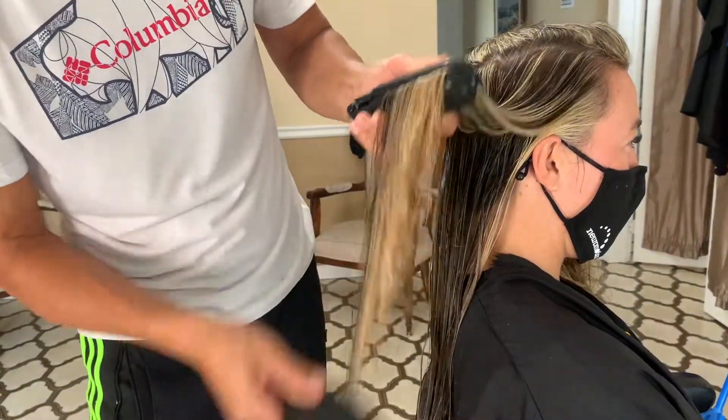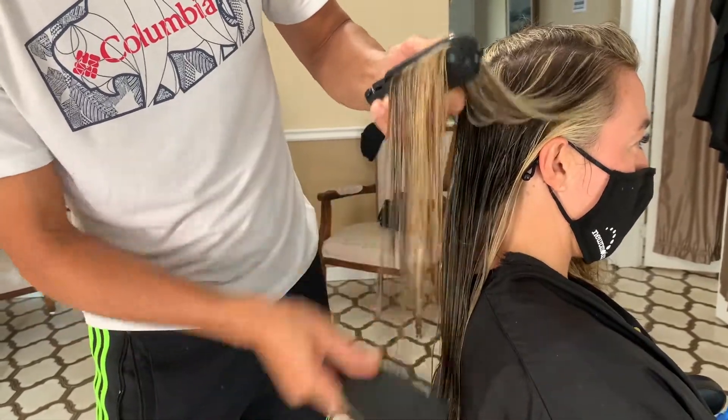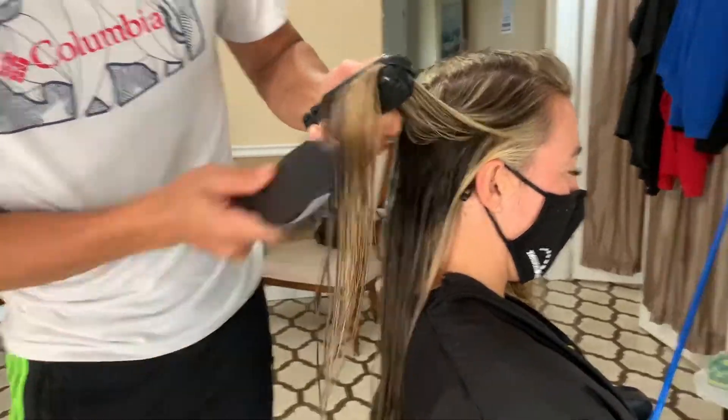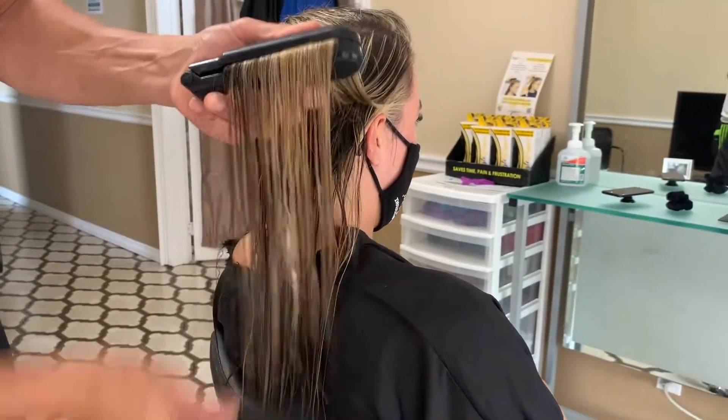So basically you're just gripping above the tangles, starting from the bottom of the hair and working your way up towards the tangle gripper — it's a really easy, simple way to comb out tangles without any pain.